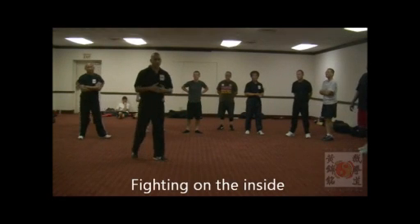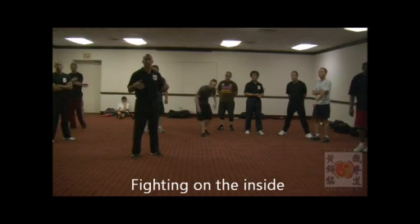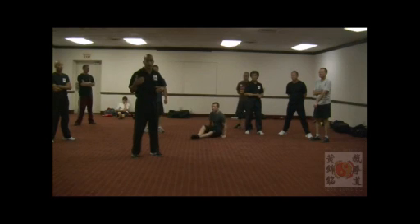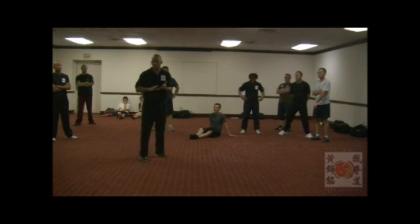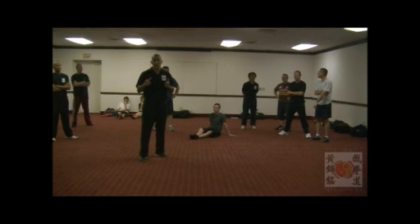One of the things you've heard a few times already about Jeet Kune Do is being adaptable — being able to work in any distance, any range, and being effective no matter what the opponent is doing. What we're going to do is use those things we've already done: those three basic things with the footwork, the kicking, and the lead hand. We're going to bridge the gap and work on the inside.